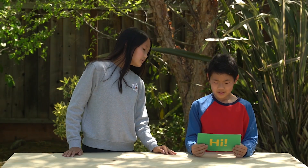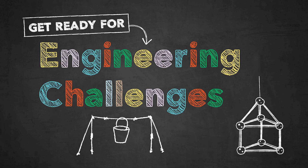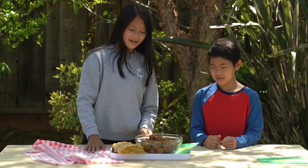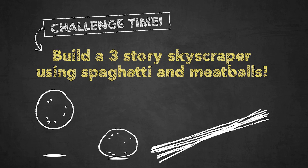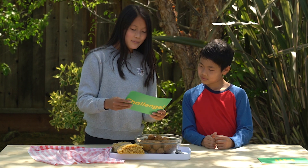You're going to take on a series of challenges that will test your design and engineering skills. Ready? Build a three-story skyscraper using spaghetti and meatballs. You have ten minutes to complete this challenge. Bon Appetit.